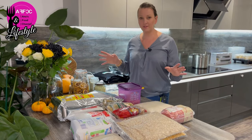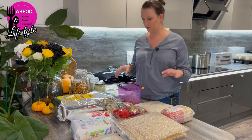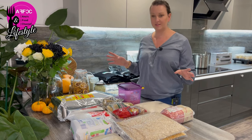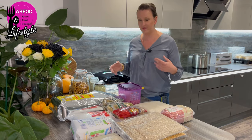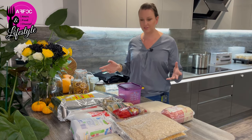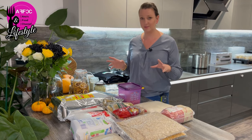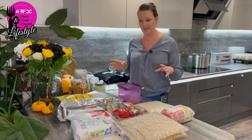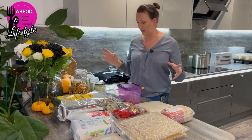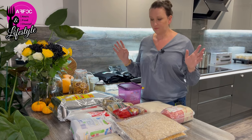Hi guys, welcome back to the channel. Many of you have been messaging and asking what do I do, how do I store my bought produce? There's a lot of information online about preserving and storing things that you buy, prepare, or dehydrate yourself. I don't want to teach you how to suck eggs — I'm just telling you my way. It's going to be only a short video.